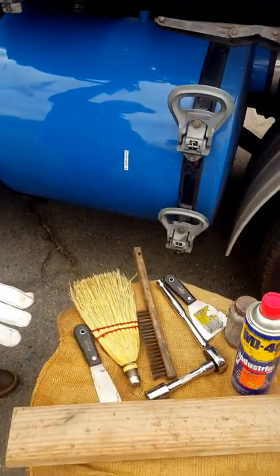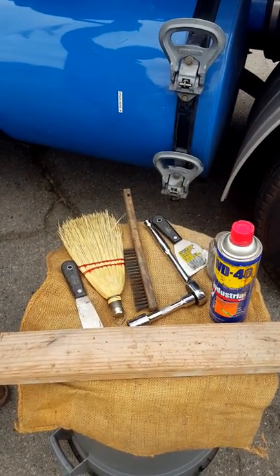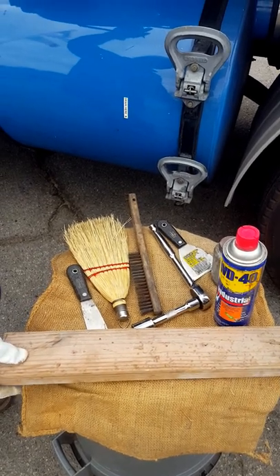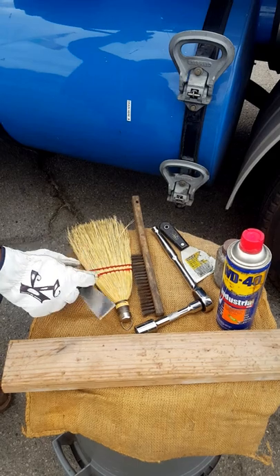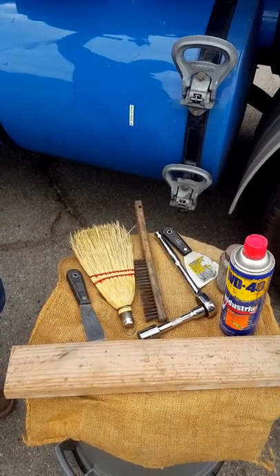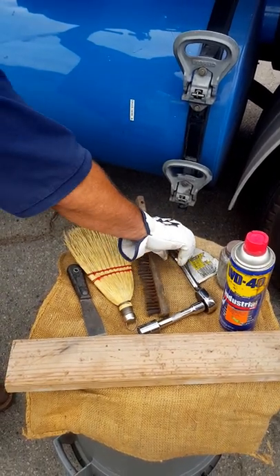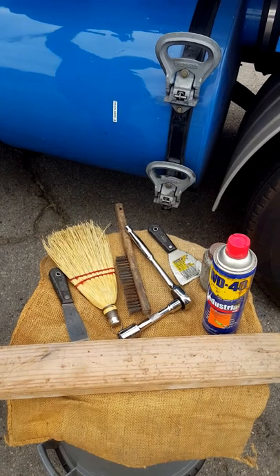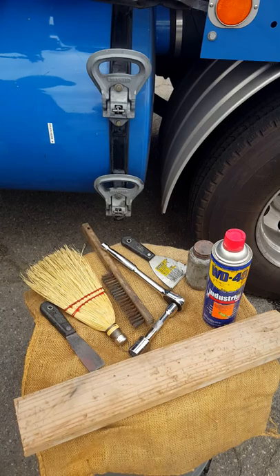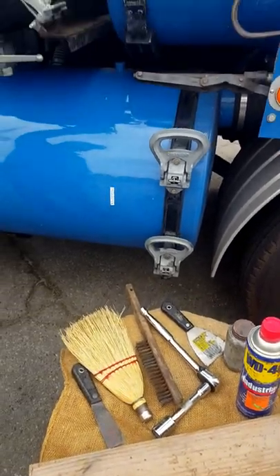First, make sure that you have all the equipment and tools you need to do the clean out. You need a piece of two-by-four to support the basket and the flange, a putty knife to scrape the door clean, a whisk broom, a wire brush, a socket wrench to undo a couple of the internal bolts, some anti-seize, and some WD-40.